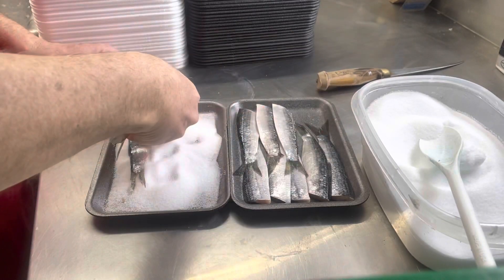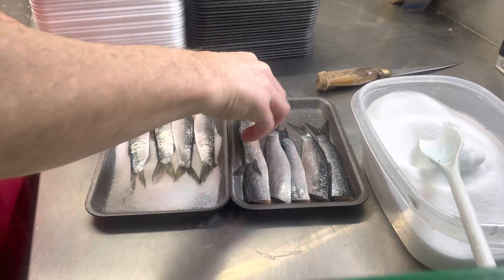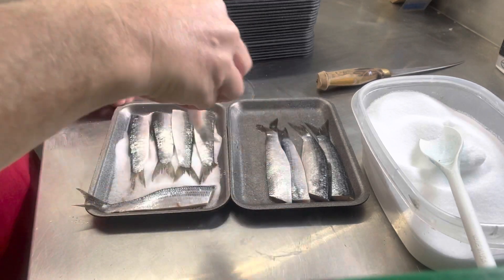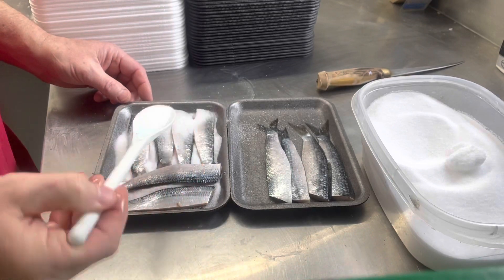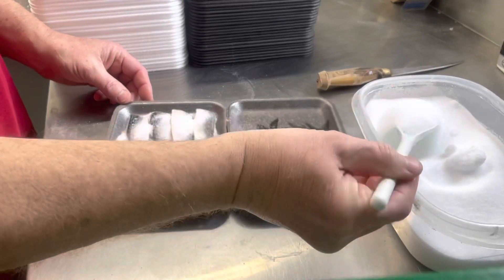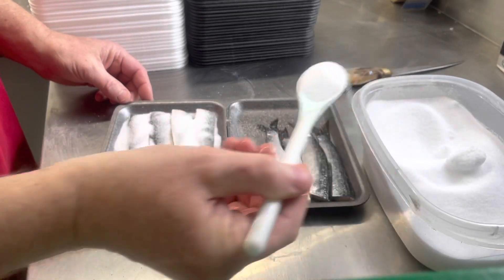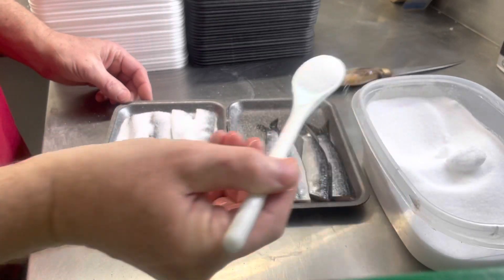Just lay these in here. I want them fully, fully submersed. Take another layer and cover them over the top, just like so.